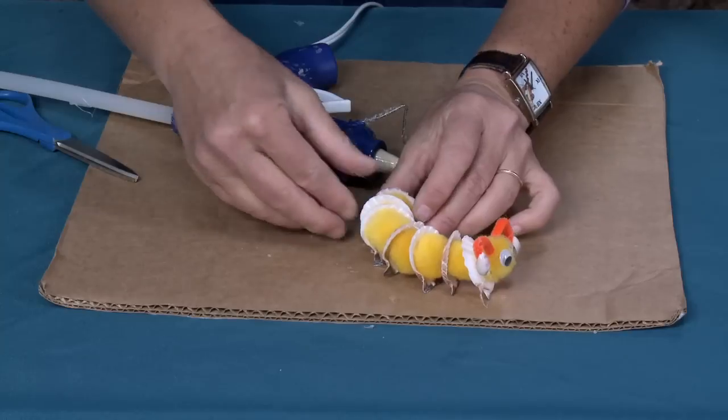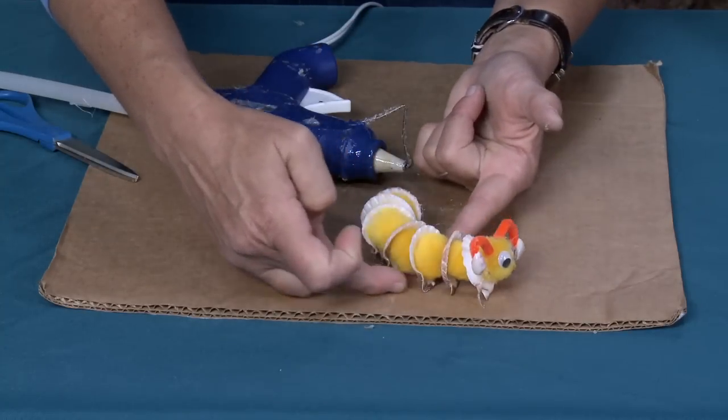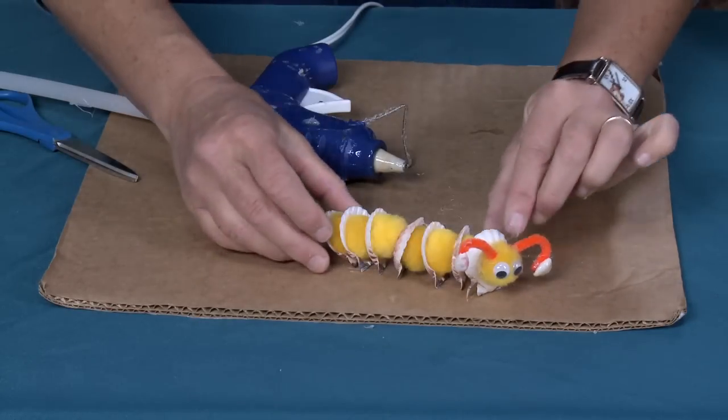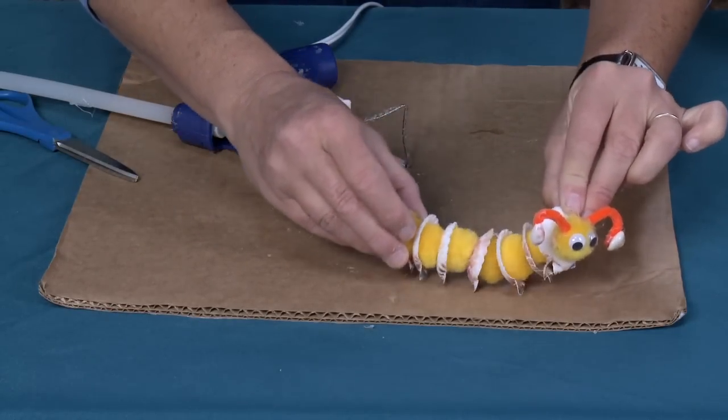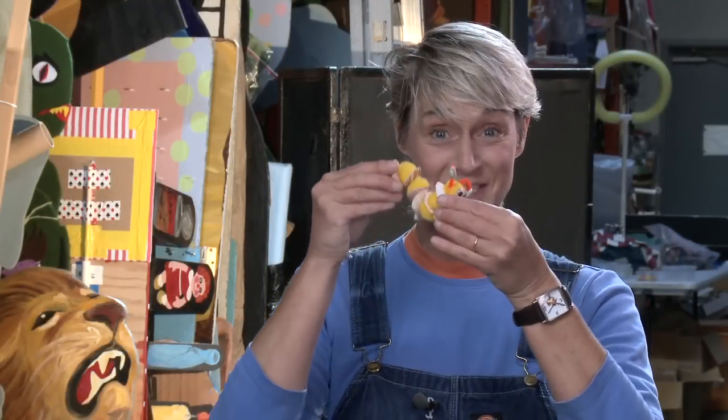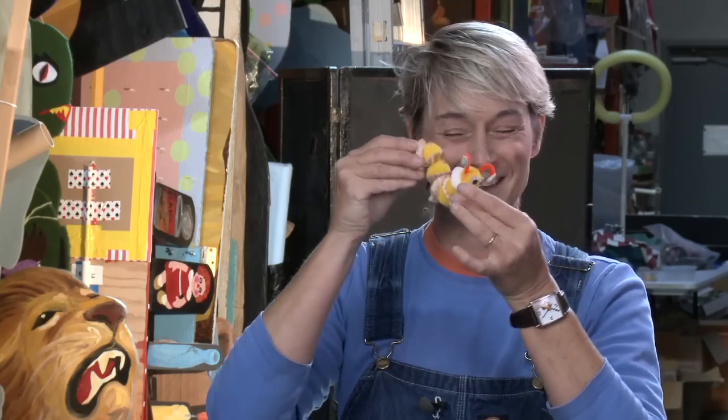And there you go — that's all there is to making your little guy! His little legs keep him upright, just like a little wiggle worm. That's all there is to making your very own seashell caterpillar. I just love the way he kind of moves around — isn't that adorable? For more fun things that you love, come check us out at sophie-world.com.